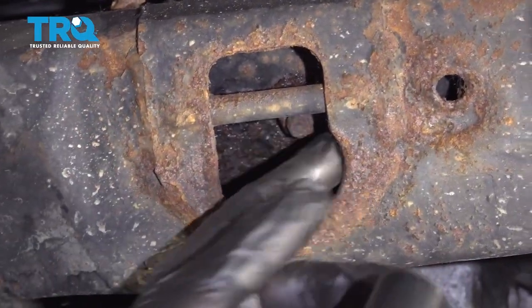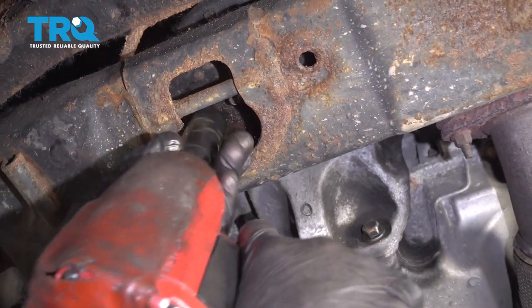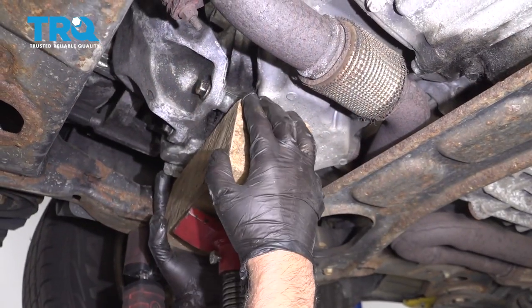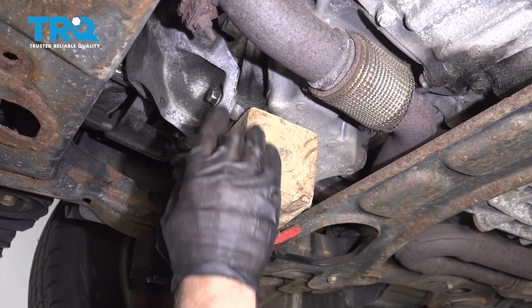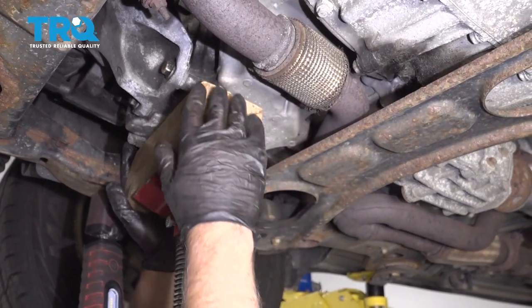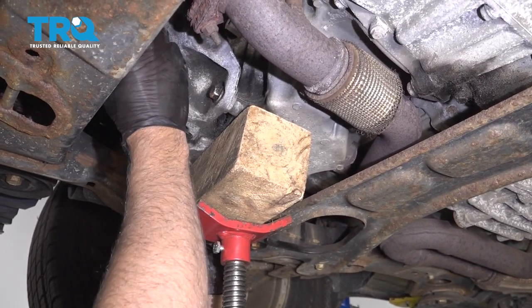Take this nut off right here using an 18-millimeter socket. Then take a block of wood and place it underneath the oil pan to support the engine right here. There's not a lot of weight — there are two other mounts holding the engine and transmission up — so just take a little bit of the pressure off the mount.